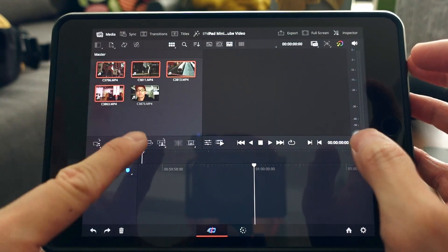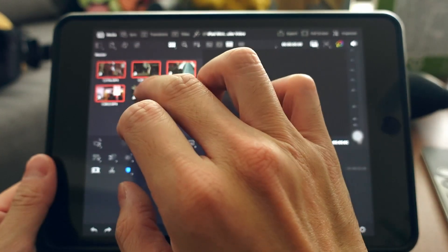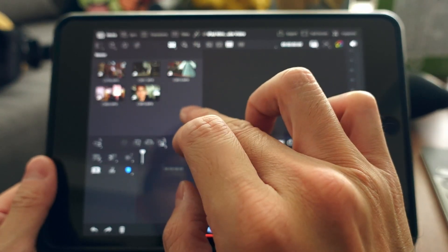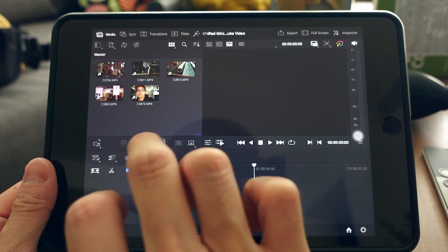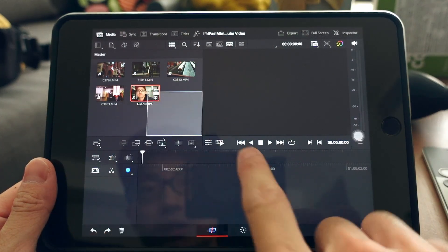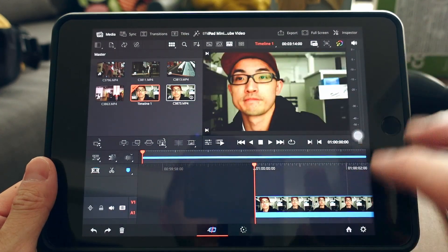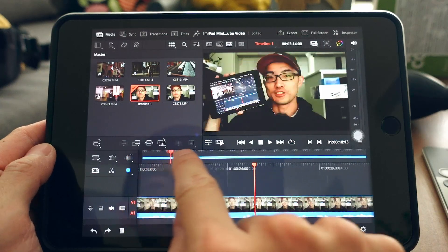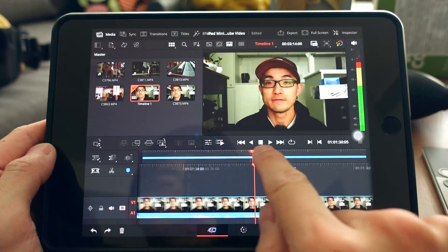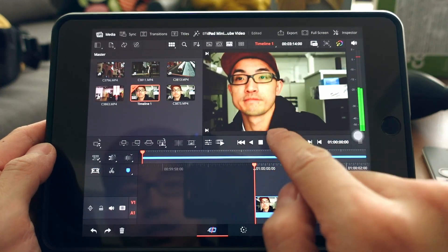Once all media is imported, drag a clip to the timeline. If you want to drag multiple clips, just drag and highlight them. The interface can feel a little laggy when dragging, but it's not unusable. The playback and scrubbing are really smooth.